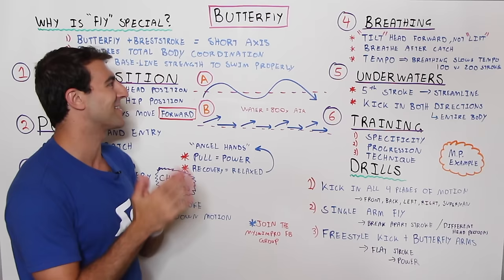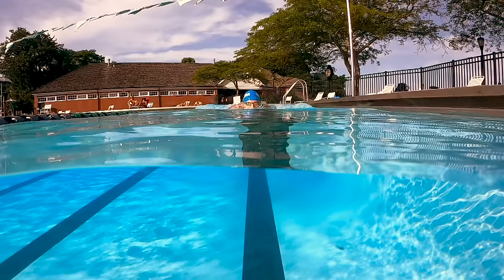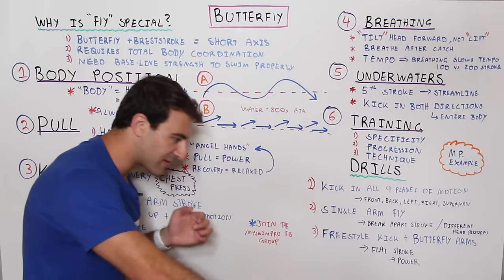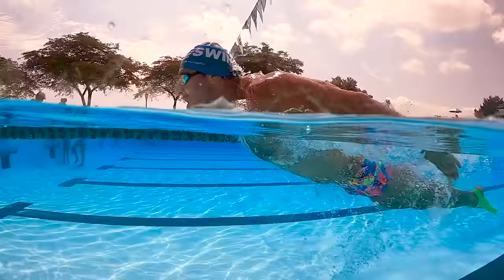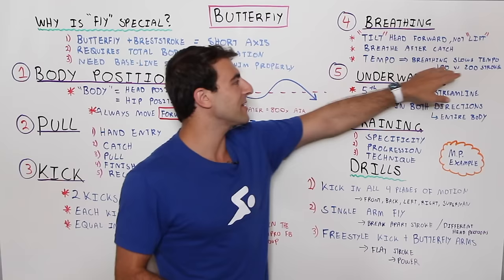Now breathing — this is challenging for a lot of people. You want to tilt your head forward with your chin just scratching the surface of the water, lifting your head just enough to get your breath. Once you've got it, tilt back down. You do not want to lift your head high — remember, you want to tilt, not lift. Breathe after the catch, because you don't want to rush the breath too early. A really important component is your tempo — in butterfly you must maintain tempo.